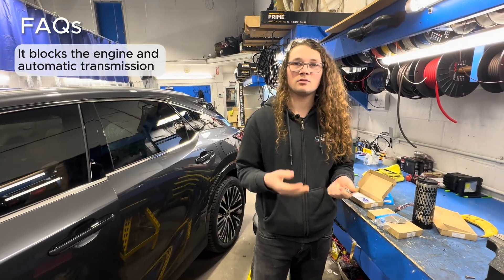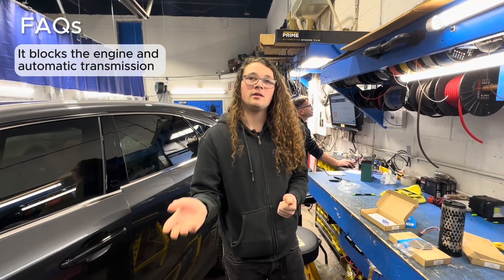If you use these key tags, the vehicle acts normal. You get in, you start the vehicle, you wait a couple seconds, it'll beep, and then you can drive off.